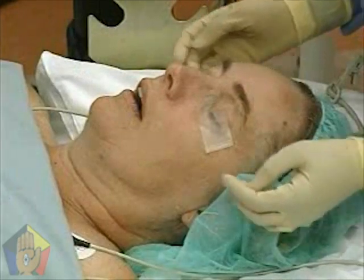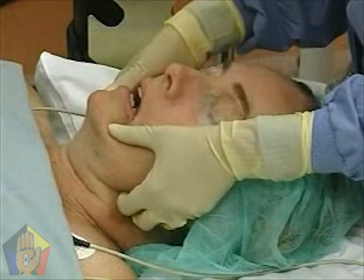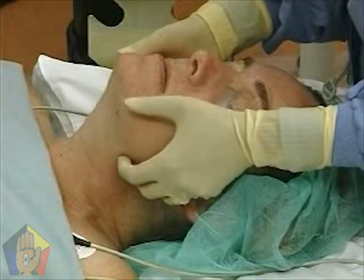Open the mouth slightly, depress the mandible with thumbs, grip the mandibular rami with your fingers, and lift the mandibular teeth over and in front of maxillary teeth. This is a two-handed technique.